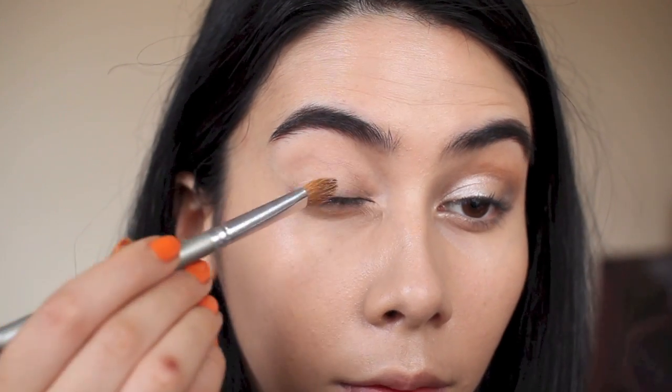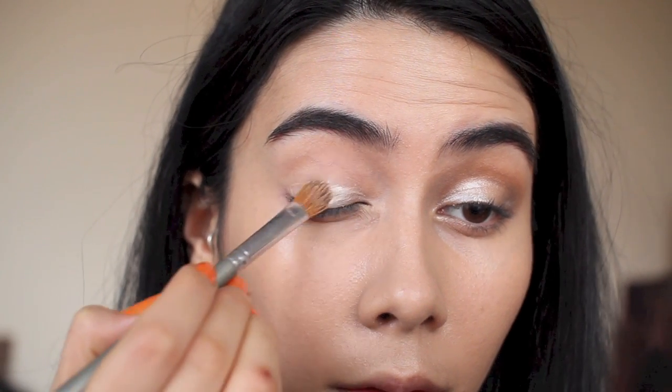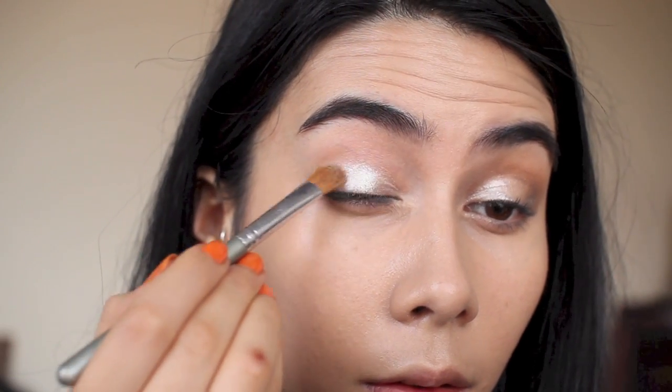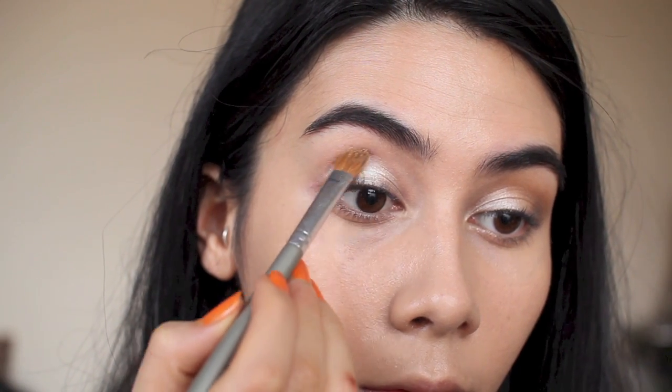With a flat shader brush or slightly fluffy flat-edged brush, I'm dampening it with a wet wipe, then going into the shimmer champagne shade from the same Sleek Storm palette. This really intensifies the color and makes it easy to pack on. I'm also taking this color slightly above the crease and blending it out with a clean fluffy brush.